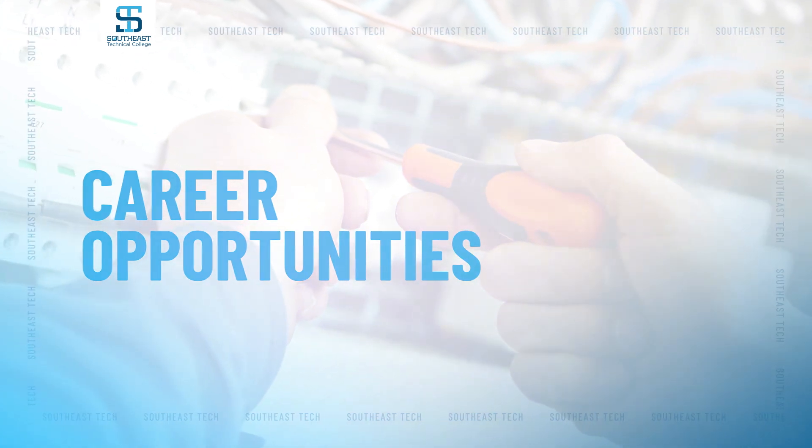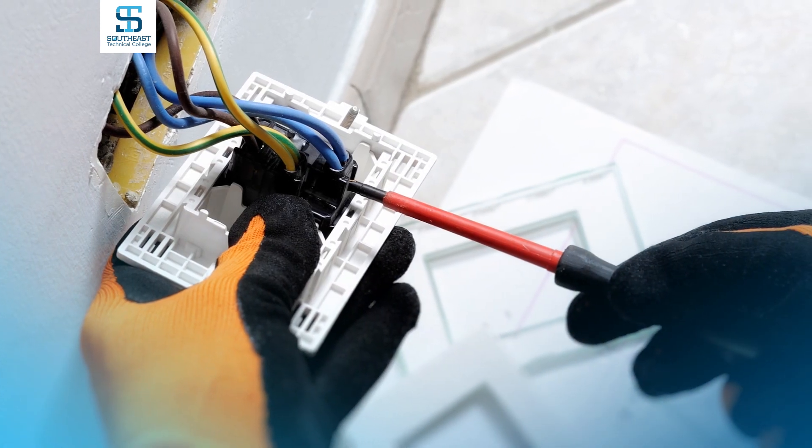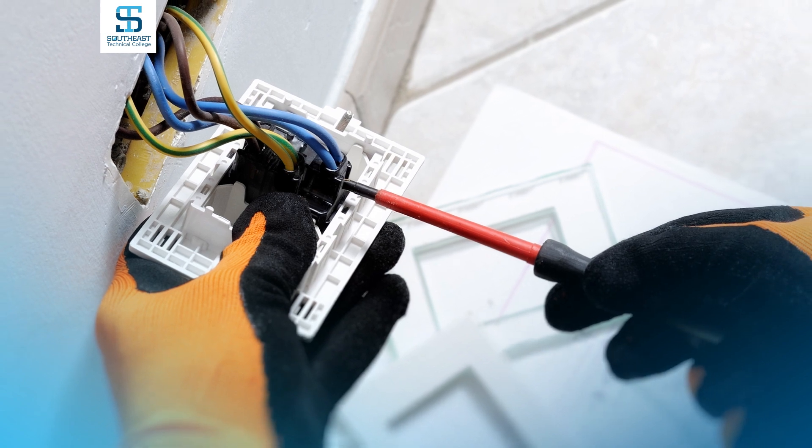Right now there's such a shortage for electricians in the field that there's just not a problem finding a job. What I tell most parents or students when they come here is that there's almost 10 jobs for every student as they're coming out. So right now the job outlook is very good.